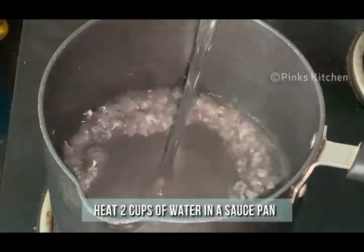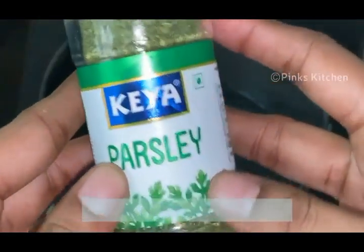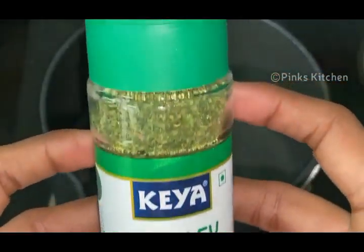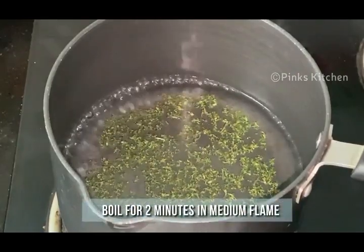Heat a saucepan and add 2 cups of water. Keep the flame on medium throughout the process. When the water comes to a boil, add half teaspoon of dry parsley. Let this boil for 2 minutes on medium flame.